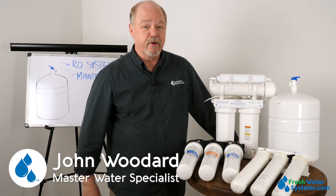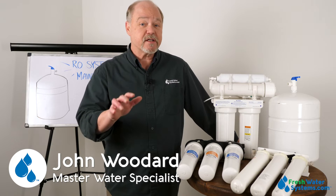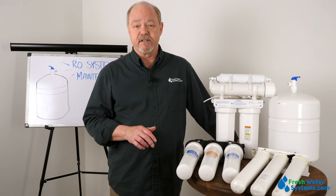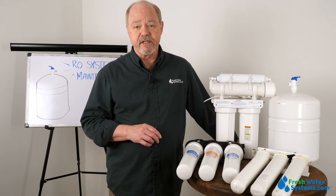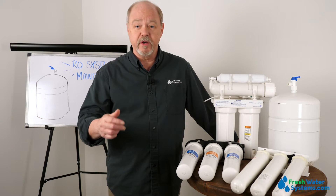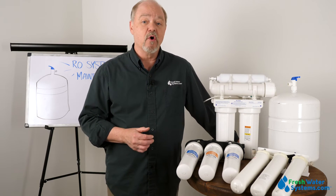Hey everybody, it's John with Freshwater Systems. Today I want to talk to you about reverse osmosis system maintenance. Reverse osmosis systems are great to have under your sink to provide you high quality water to drink, to cook with, to run to the ice machine — a lot of uses for RO water.